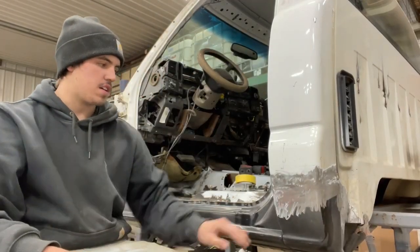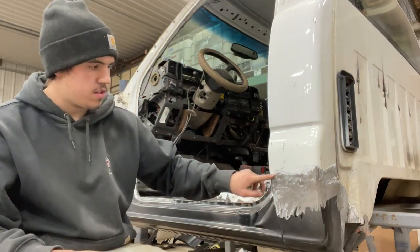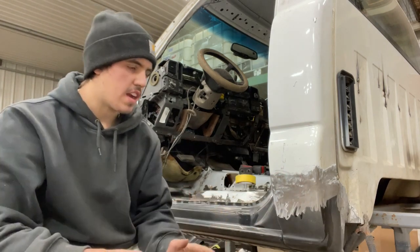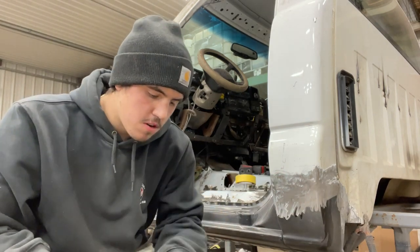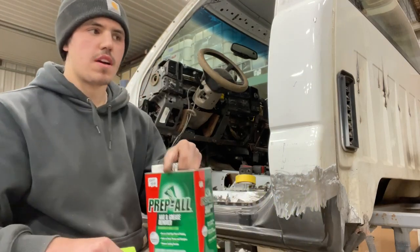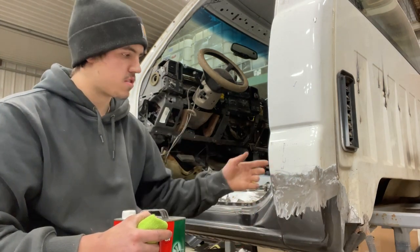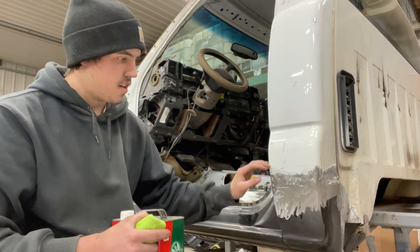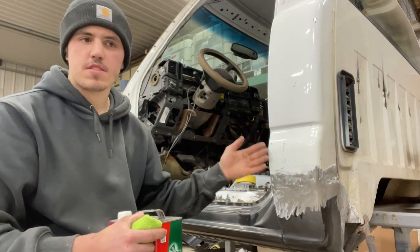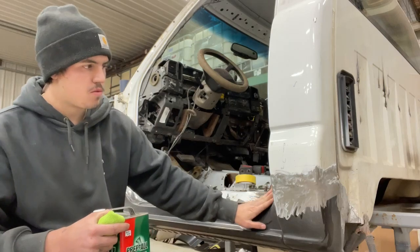We got everything ground down and pretty smooth. We went a little past the weld so our body filler can have metal to adhere to — you don't want to do it over paint. Before you lay your Bondo you want to use some wax and grease remover to get the surface clean so you won't have any pinholes in your body filler. I'm going to lay a layer of fiberglass filler first to add a little bit more strength, sand that down, then do regular body filler, and after that we're going to do a glaze just to get it super smooth.